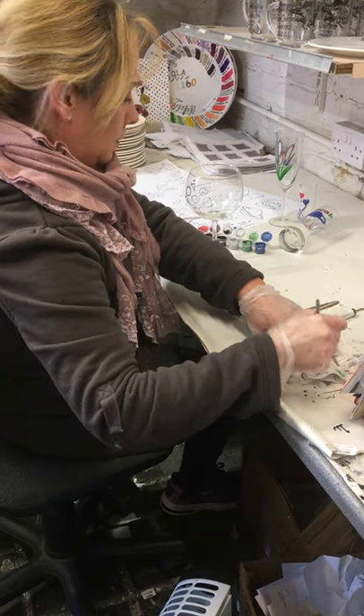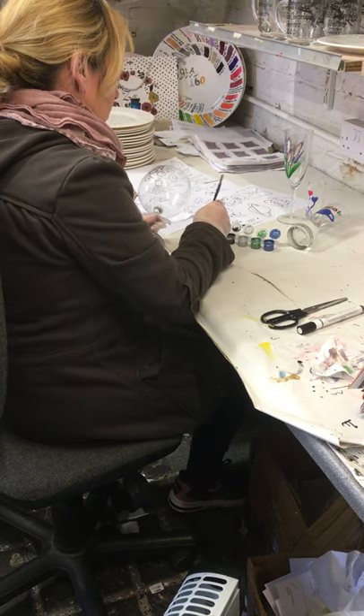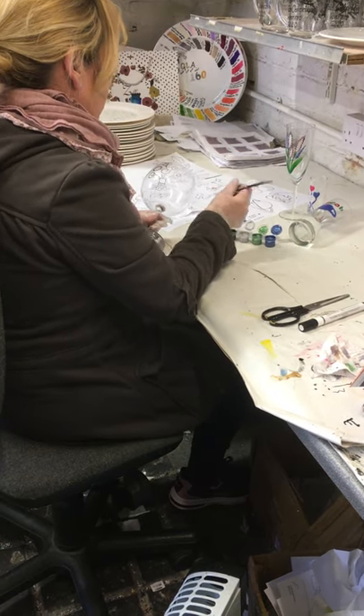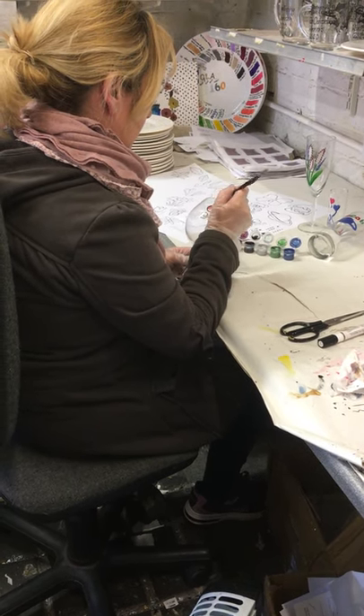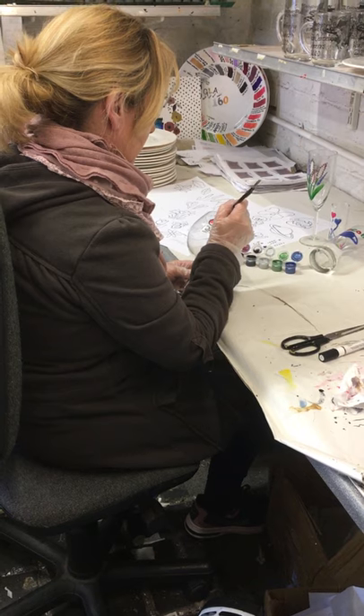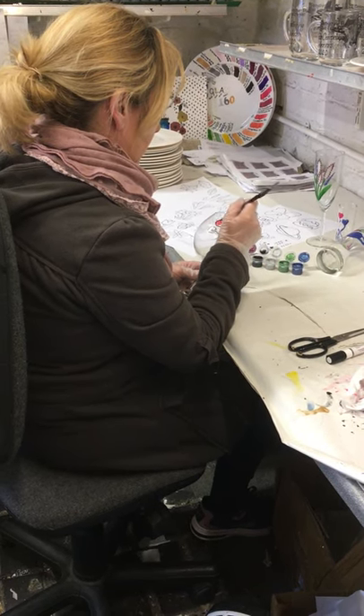This is a set of metallic paints we've got here, but you'll get a variety of paints in your pack — it could be metallics, it could be pastels, it could be brights. They're all lovely and they're all good quality. They're made by Pabeo, so they are proper paints — the same paints that we use to paint our own product.